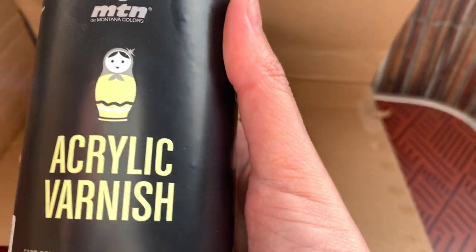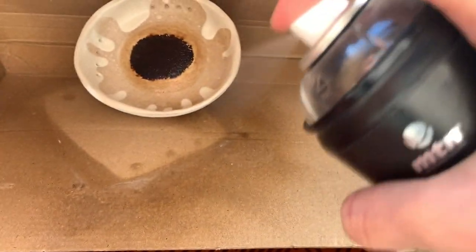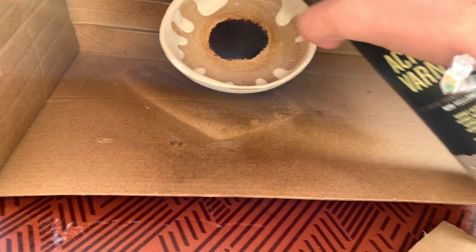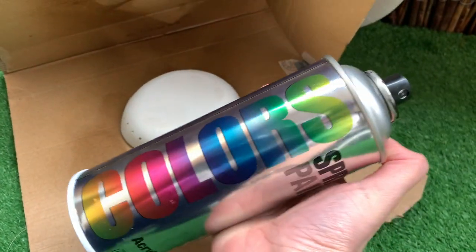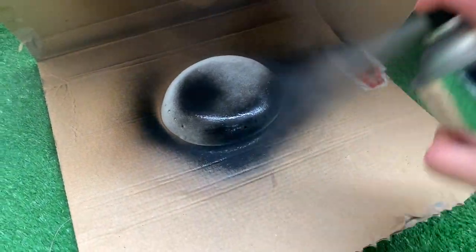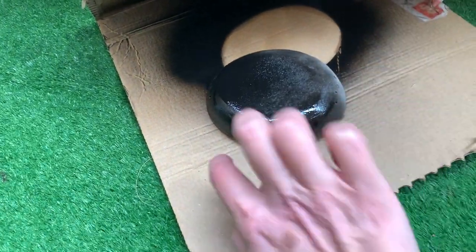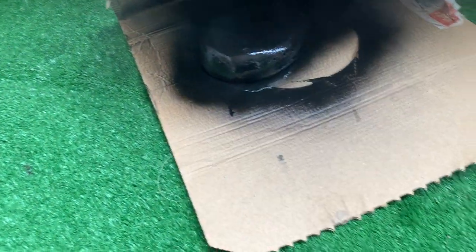Once that dries, get your acrylic varnish and go outside. I'm using the MTN brand — I like it a lot because it's non-yellowing and works really well with clay. I'm only spraying the front here. On the back I'm going to use spray paint and spray black all over the back area. I want to move it with my finger so I can spray the other side and also get that paint into the part touching the cardboard for a more rustic look — I think this adds character.